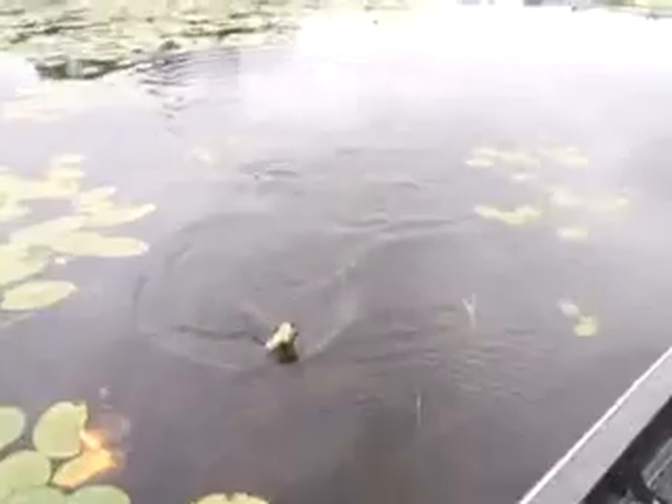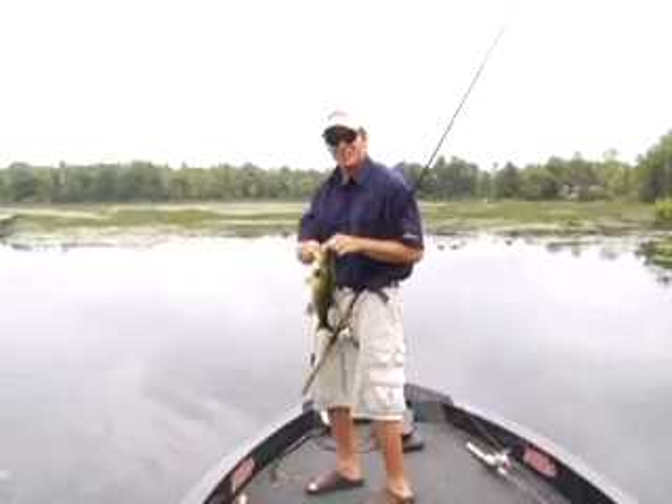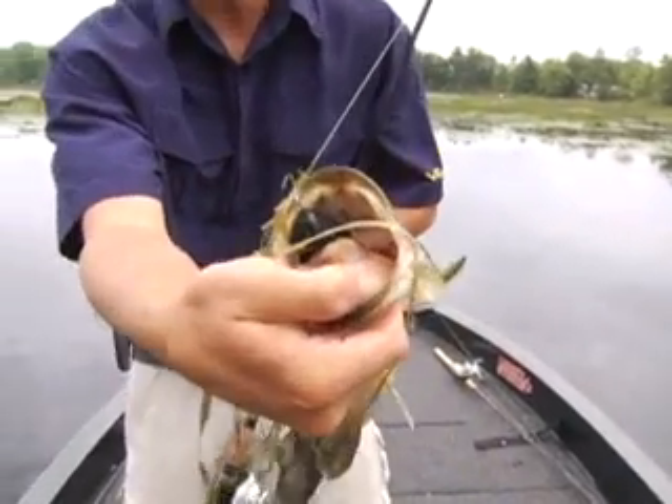Nice little largemouth — that's what we're going for. That two-pounder wanted it. Did you see that hit? Hit it twice actually, and just engulfed it. He wanted that scumfrog.